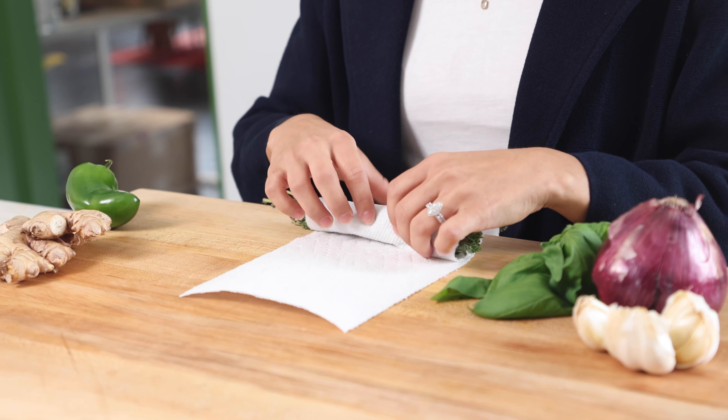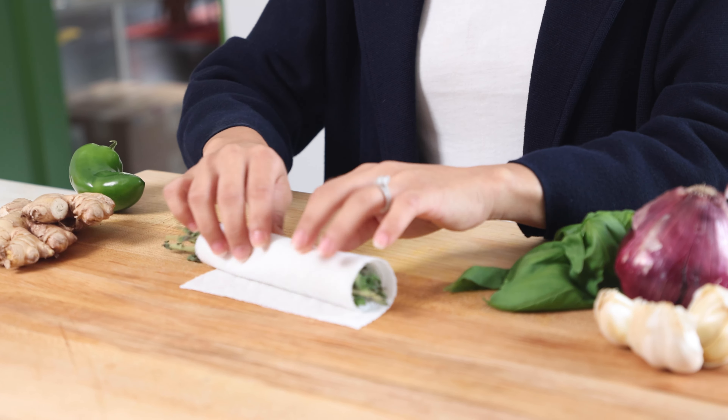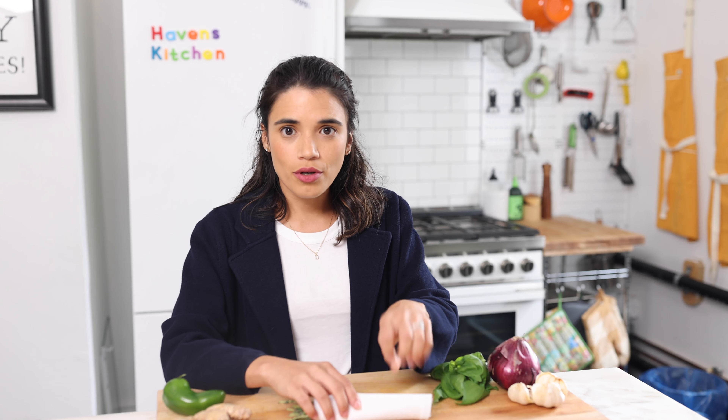Another little tip to keep in mind is to store it how it's grown. Things like potatoes, garlic, and onions — all of those things grow underground. So it's really important for us to store them in a dark, cool space.